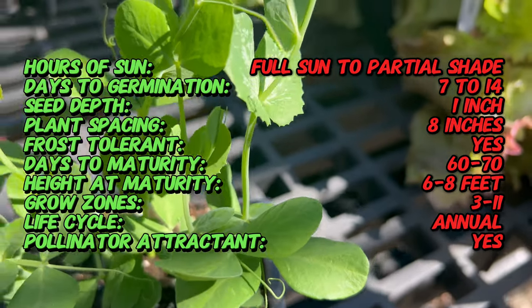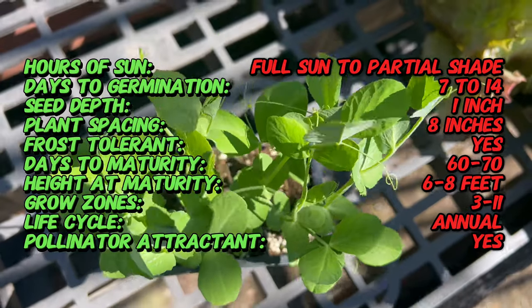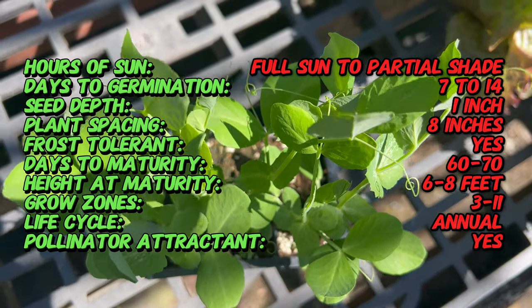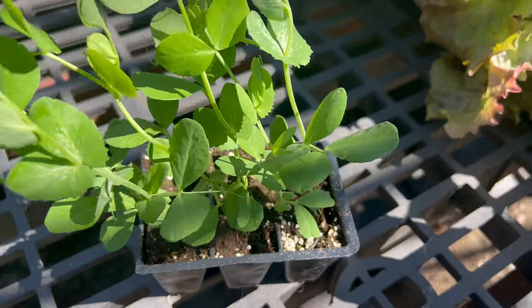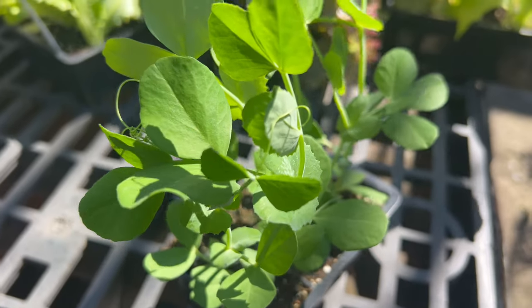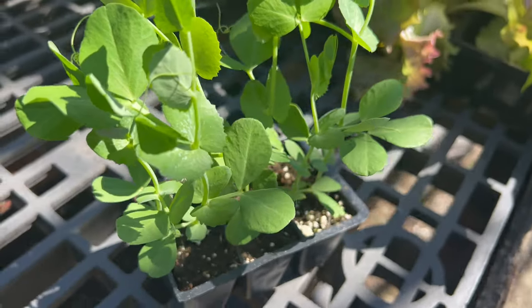Sugar snap peas are characterized by their crisp, succulent pods, which encase immature peas known as pea seeds or pea pearls. The pods are typically harvested when they are still tender and plump, just before the peas inside fully mature. Sugar snap pea pods are flat and slightly curved with a vibrant green color and a sweet grassy aroma. The peas themselves are round and smooth, ranging in color from pale green to bright green, depending on the variety.